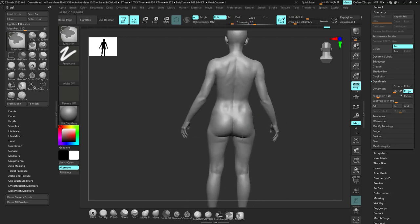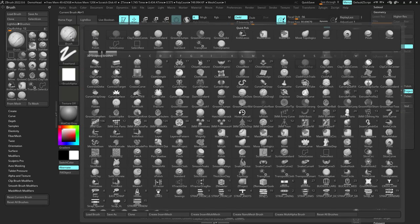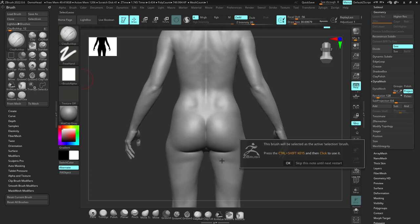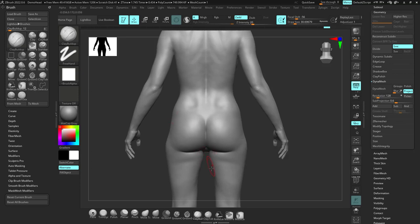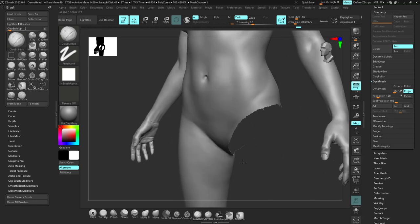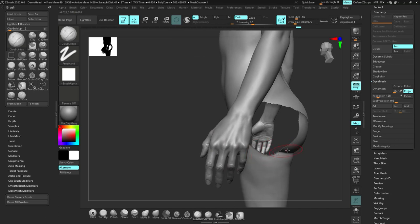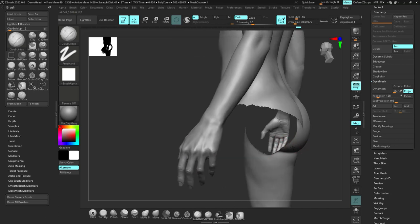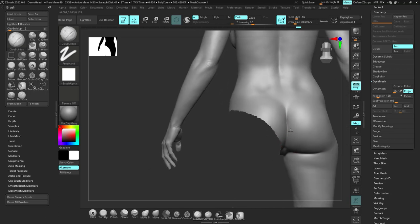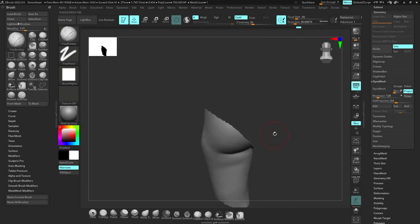I'm going to switch to the drawing tool and remove the butt so I can show you from the side view. From the side, you can see it ramps like that, then goes up like this toward the back. The butt then comes and goes over that. But if you had no butt, you would have this kind of ramp right here — that's important to understand.